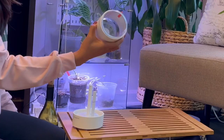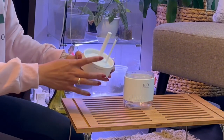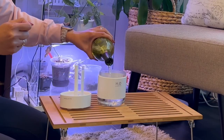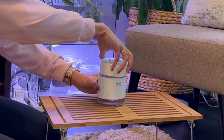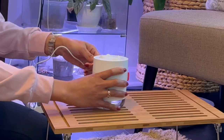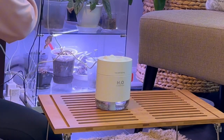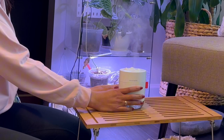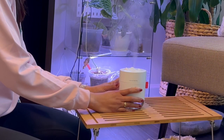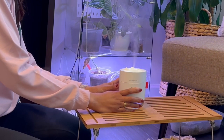Meet your versatile companion — it's not just a humidifier, it's a game changer for your personal comfort and your plant's health. It is slick and compact, with a 500ml capacity that can last up to 12 hours with continuous misting or 18 hours with intermittent misting. It's easy to use: just fill, power on, and let it work its magic.